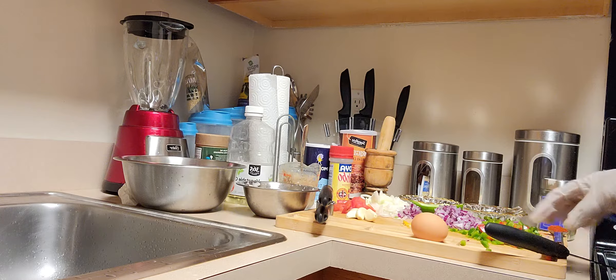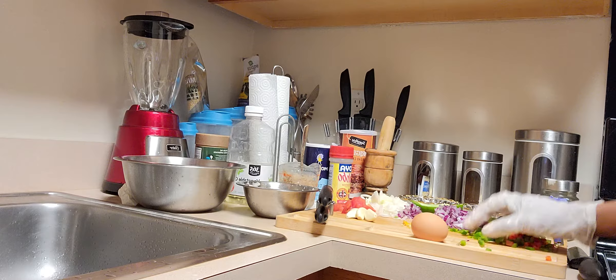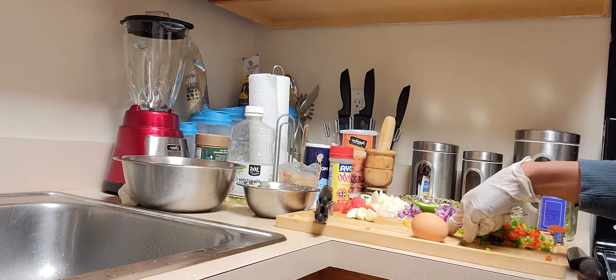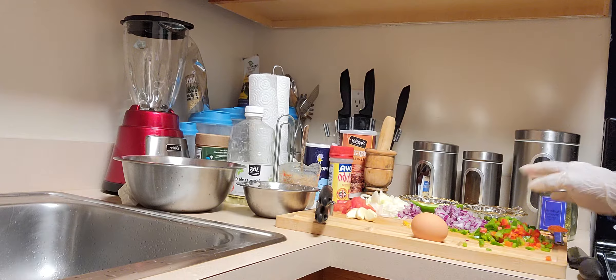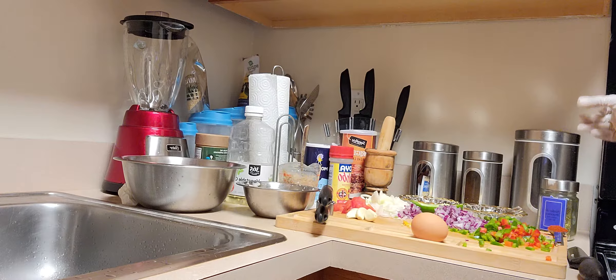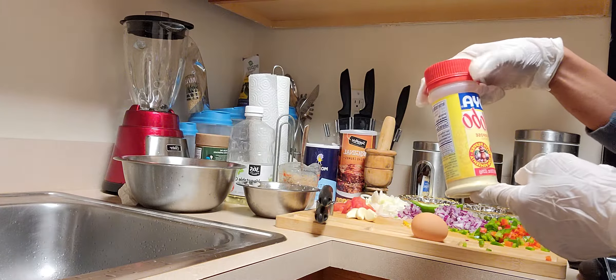I have a mix of red peppers and green peppers, some red onions, hot pepper, and some cilantro — everything is already cut finely. I'm going to use one egg, and instead of bouillon cubes I'm using edible powder for salt.